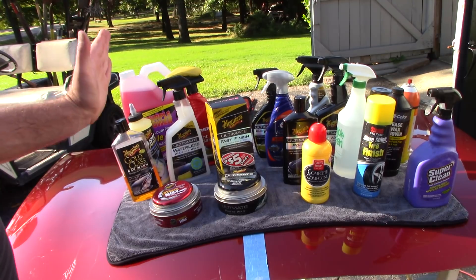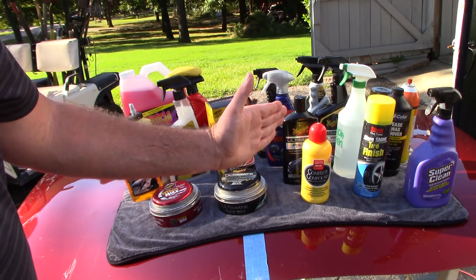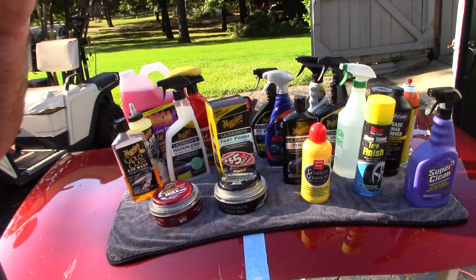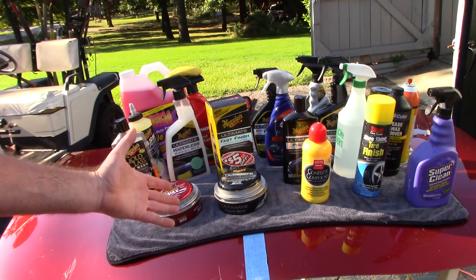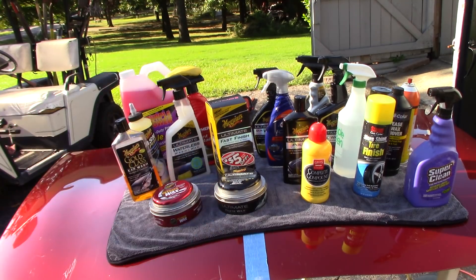What I have here covers everything from the washing process to the claying process, degreasing, body solvents or paint preps, compounds and polishes, plus spray waxes and sealants or cleaner waxes. Let me go through this rather quickly — I want to put it all in one video.